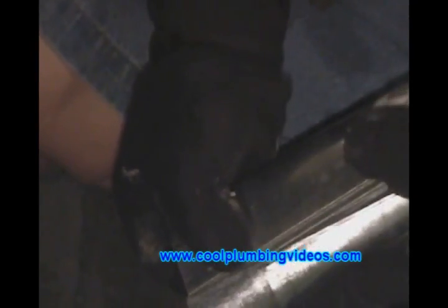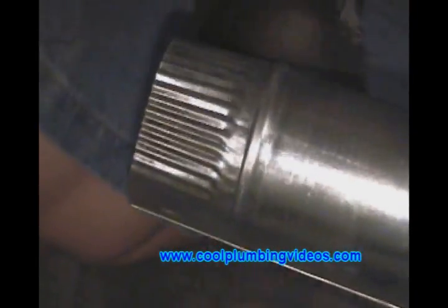And as you remember, the old flue pipe was kind of old, so we'll replace it with some new flue pipe. This is a 3 inch flue pipe, and you can buy them in 2 foot sections.